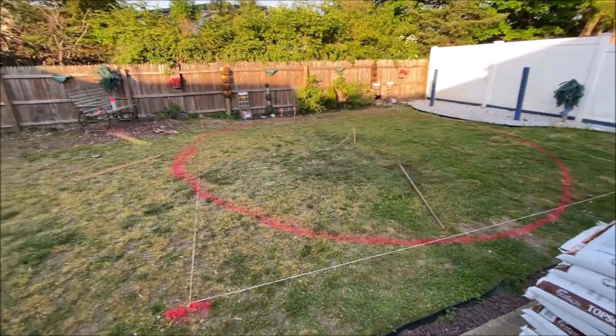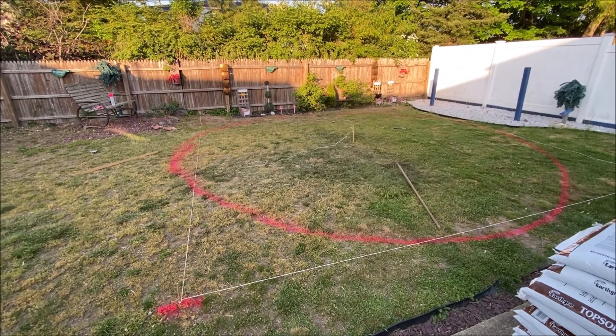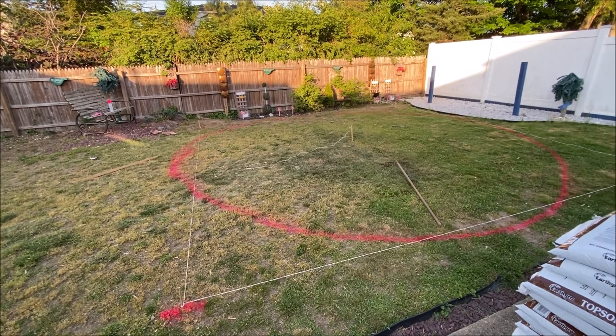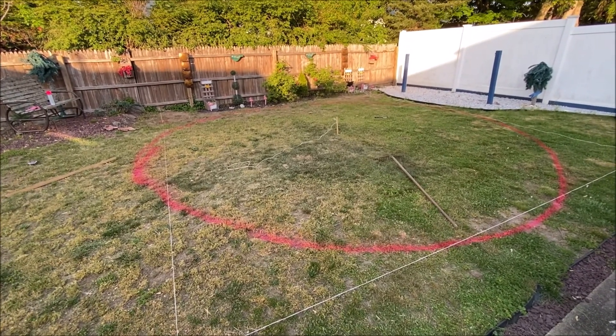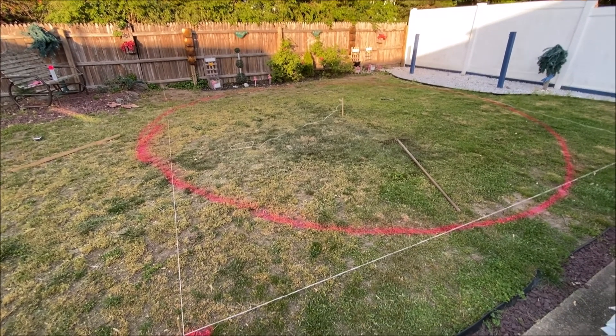Welcome to my new pool project. Summer's coming so time for another project. I'm putting up one of those Bestway, Coleman, or Intex soft-wall pools — they're all pretty much the same. The one I have is a Bestway 20-foot round.